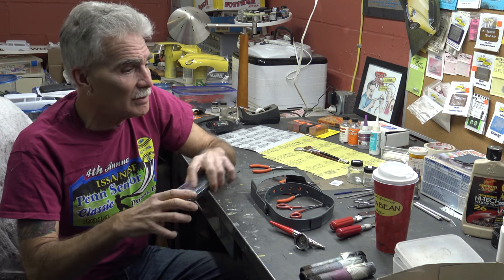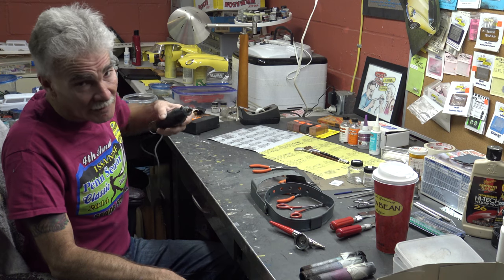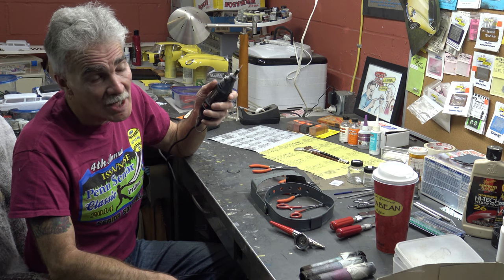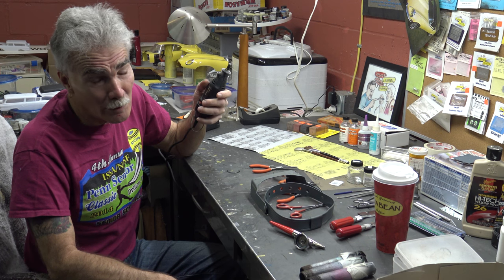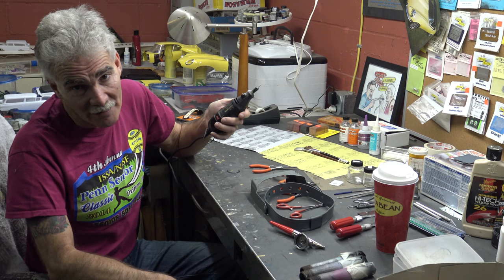They fit perfectly in a Dremel tool. Speaking of the devil — always nice to have one of these. I'll teach you how to radius out rear wheel wells with it, teach you how to beat the living hell out of a body with it, and it's always nice to have as a cutoff wheel.